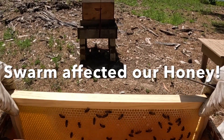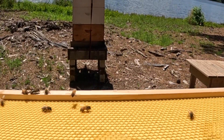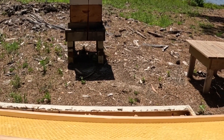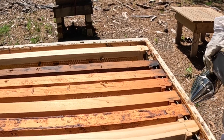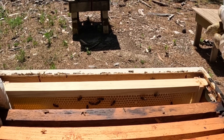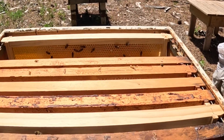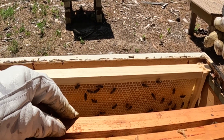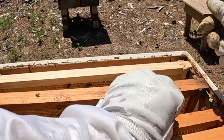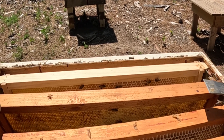Now this is the super below. They're packing some honey in here — not much on that side, but the outside has got some honey on it. This one was empty, and this next one is largely probably empty too. I'm just pulling these out to see what we've got. That swarm really hurt us on this one, but we could just consolidate into one super for now.